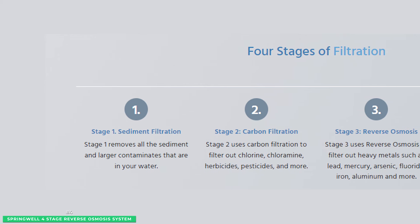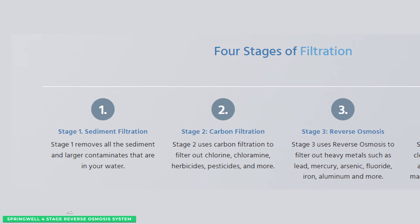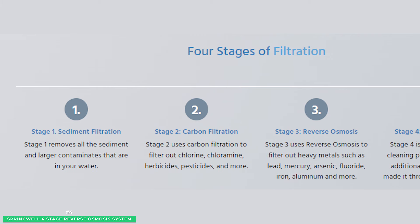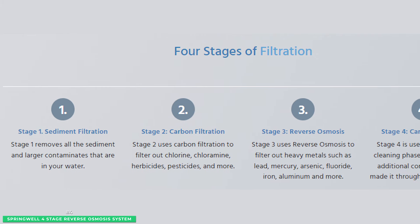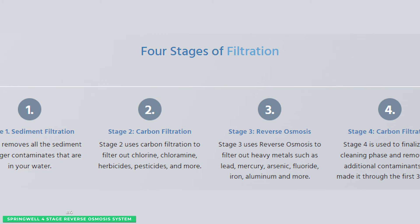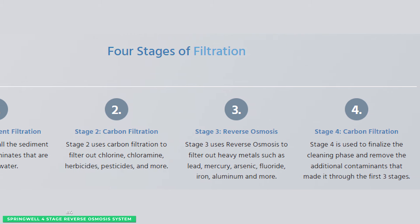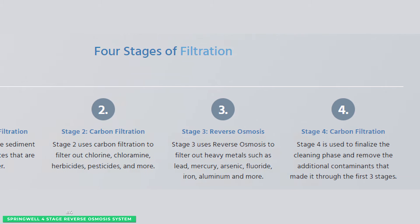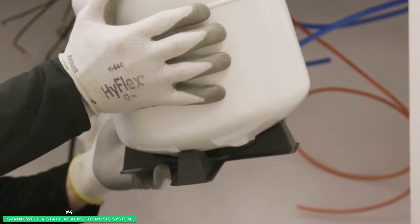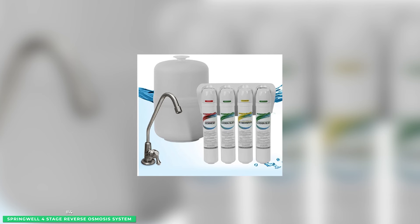The first stage removes sediment and larger particles before moving to the carbon filter in Stage 2, where chlorine, PFOAs, pesticides, and more are removed. In Stage 3, the reverse osmosis membrane filters out heavy metals such as lead, mercury, arsenic, fluoride, iron, aluminum, and more. Lastly, Stage 4 uses a carbon filter to remove any additional contaminants that made it through the first three stages. Filters will need to be replaced about every six months, while the RO membrane filter will last up to 24 months.